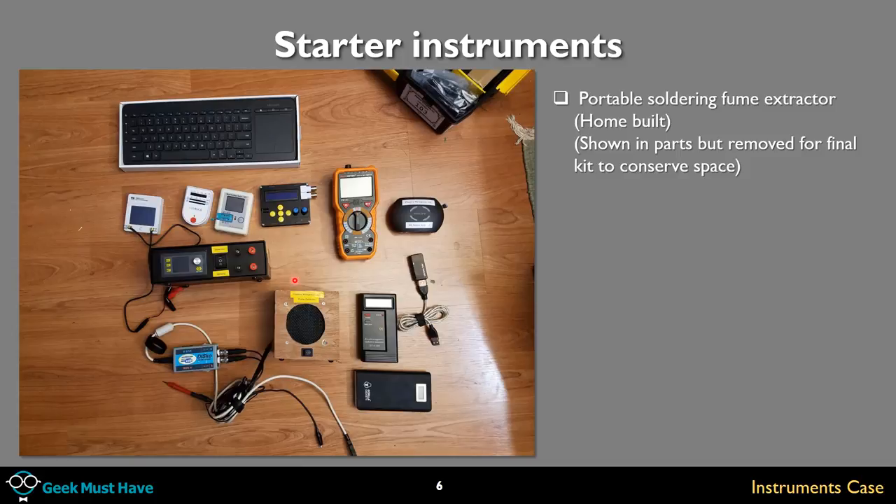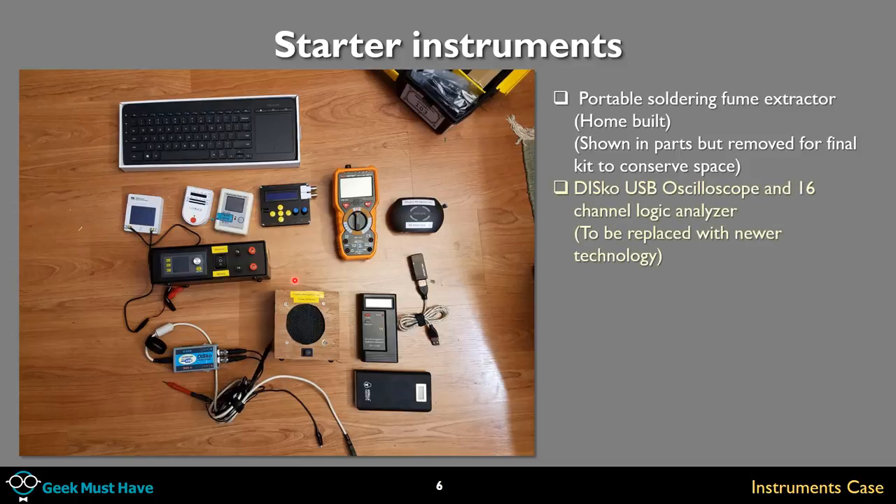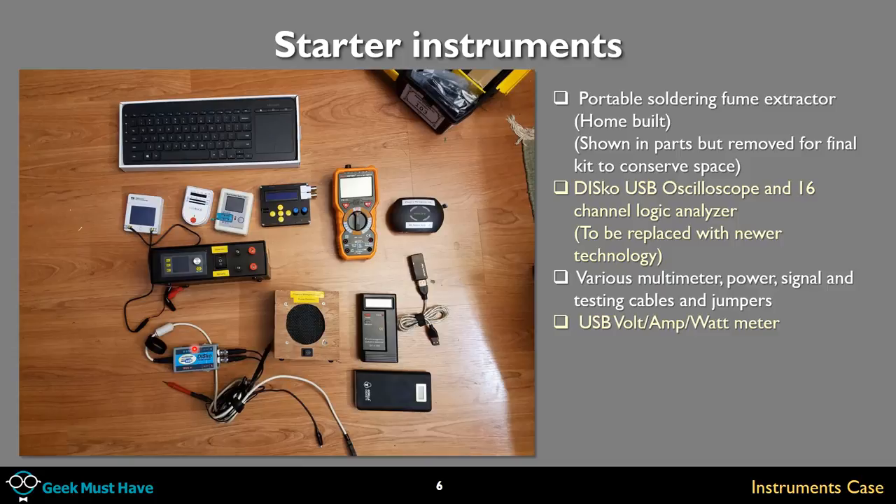I moved the fume extractor out of the tool case because it took up too much space. A DiSco USB oscilloscope and 16-channel logic analyzer — I'm going to replace this in the near future with a more modern device; this one's going on six years old but still works. I have bags of all types of cables, and a USB volt-amp-watt meter — you plug the USB into a power supply, plug what you want to test into the meter, and the display reads the voltage, amperage, wattage, and even temperature.